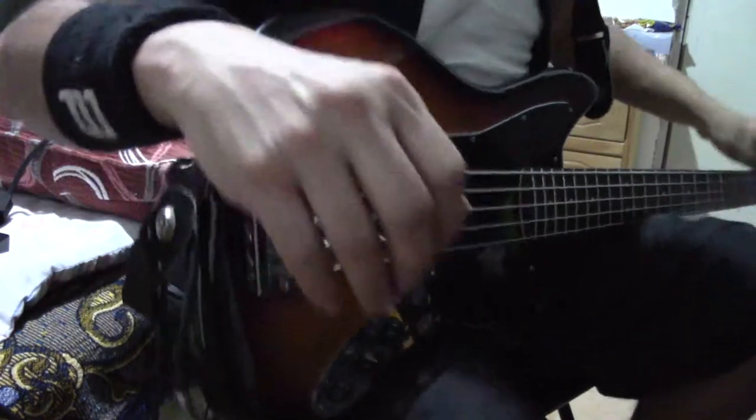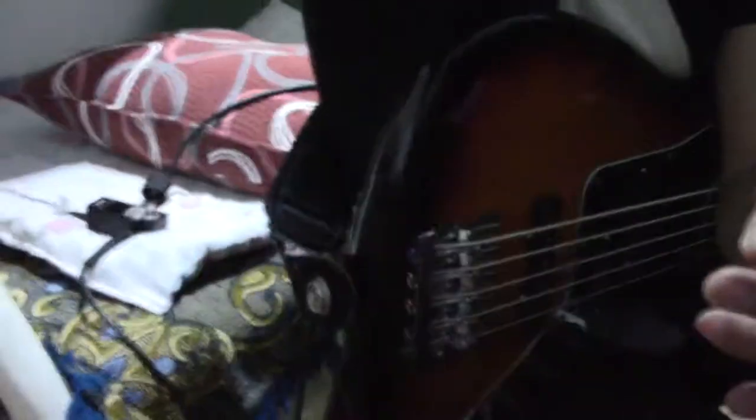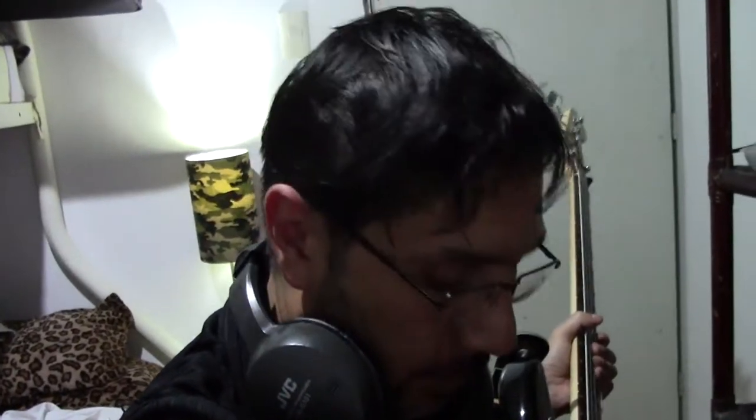Bueno, pues muchas gracias por acompañarme en esta tarea de cambiar las pastillas del bajo. Ya quedó muy chido, ¿sí? Con su nuevo puente y sus nuevas pastillas, me suena muy bien. Estoy muy contento. Quizás algunos consideren esto un sacrilegio ponerle Seymour Duncan a una Squier, pero para mí creo que el bajo tenía campo para una mejora y ahora es un muy buen bajo. Ya está hecho. Chao.